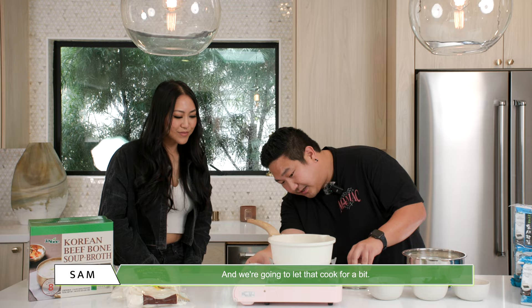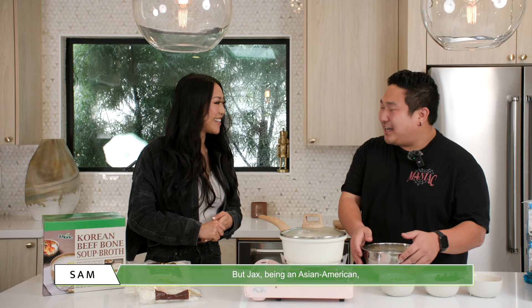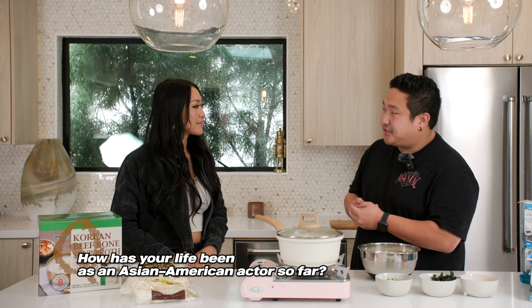Before you came, I went ahead and submerged our tteok in water. You want to do this so that it softens up the tteok before we cook. Jax, being an Asian American in your career as an actor — how has that been? What have you been doing so far?